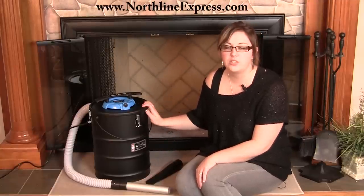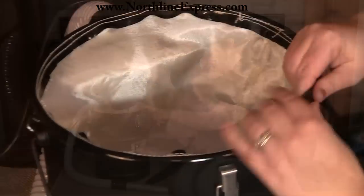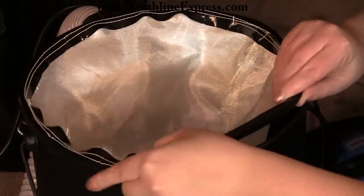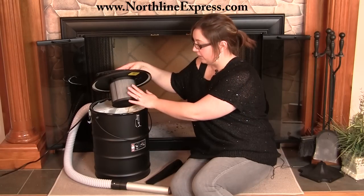This Ash Vacuum also features a dual filtration system. It's got a Draken pre-filter bag inside of it, as well as a cartridge filter with a mesh canister around it. The mesh canister is there because the filter is a paper filter, and that's designed to help prevent it from getting too warm as well.